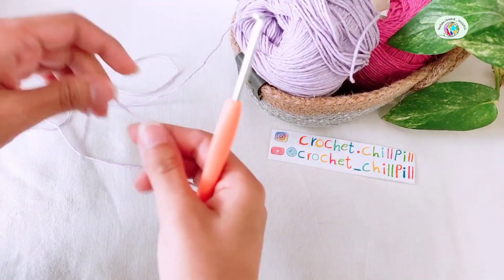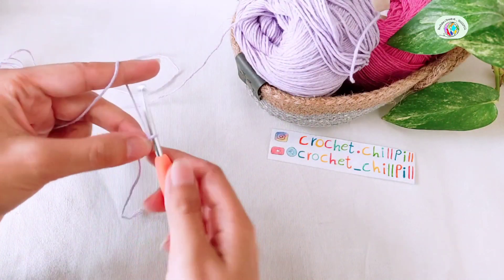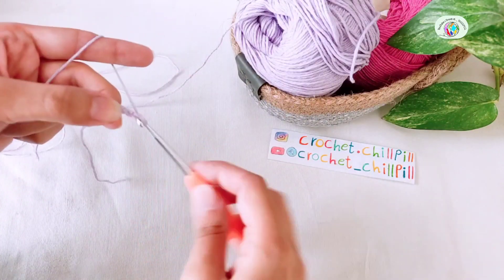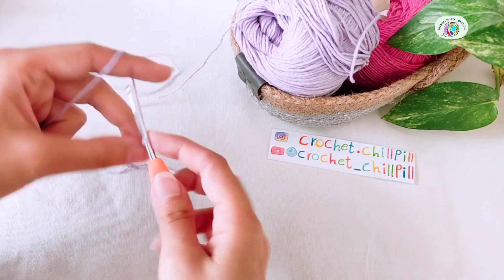To begin, make a slipknot with your first color and chain 12. 1, 2, 3, 4, 5, 6, 7, 8, 9, 10, 11, and 12.